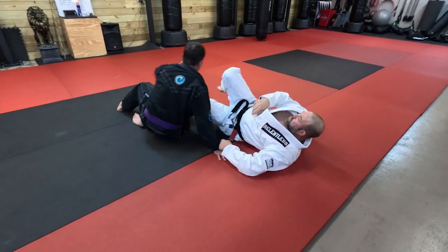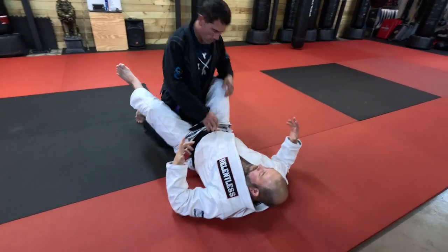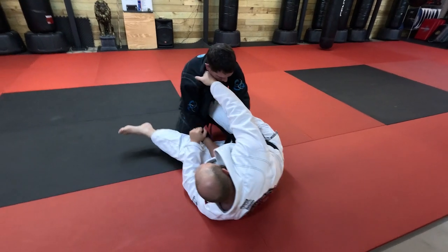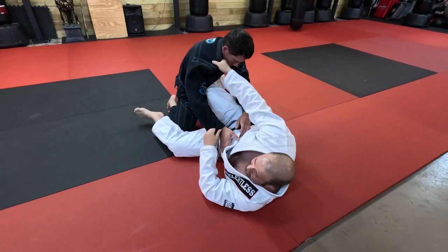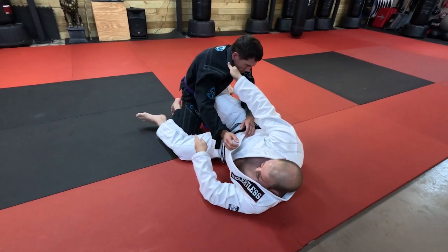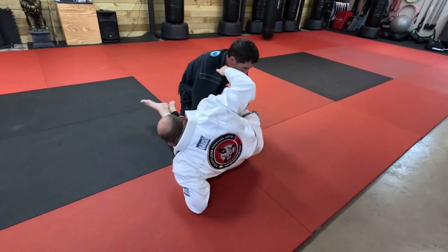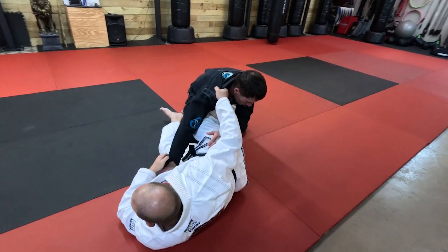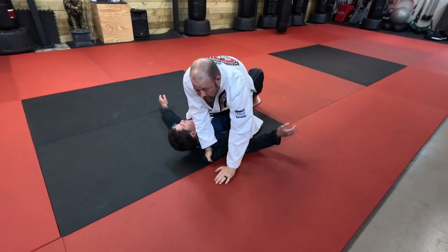So it's this motion like this. Now, you get sometimes where you will go for this and you will hit and they just don't go. Something that I found that helps is misaligning our spine. So once I go and it stops, I move my spine out of alignment. Then load him up and bring him over.